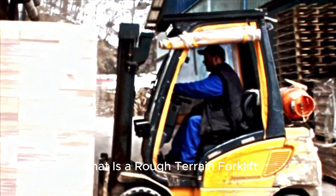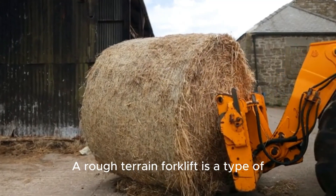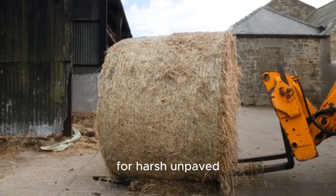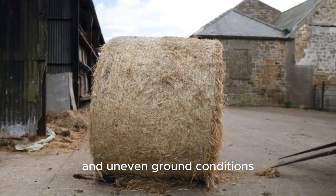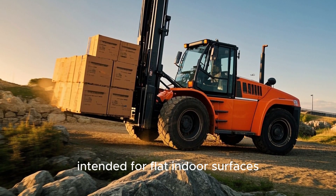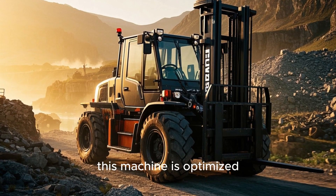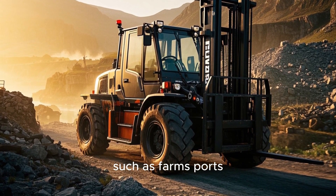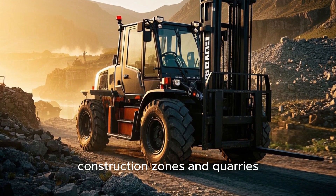What is a rough terrain forklift? A rough terrain forklift is a type of industrial forklift engineered specifically for harsh, unpaved, and uneven ground conditions. Unlike standard forklifts intended for flat indoor surfaces, this machine is optimized for outdoor use in environments such as farms, ports, construction zones, and quarries.